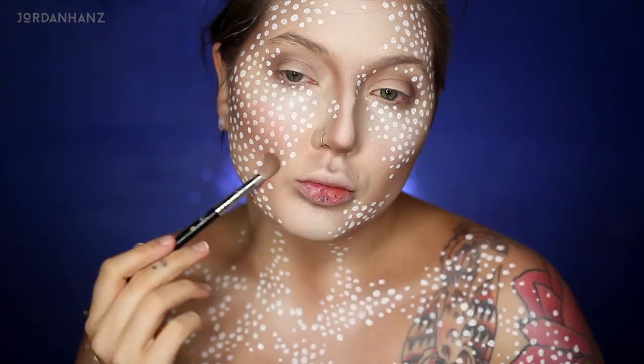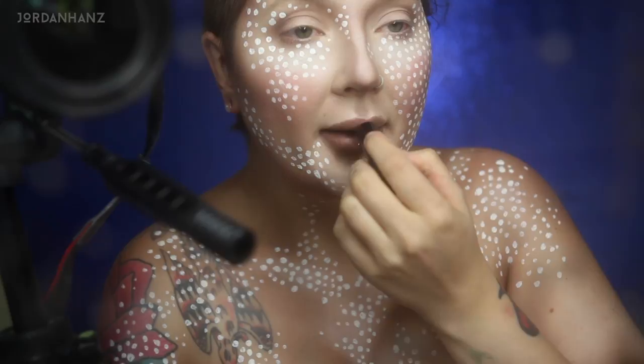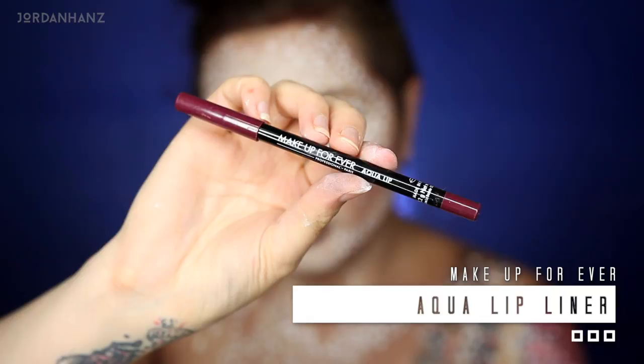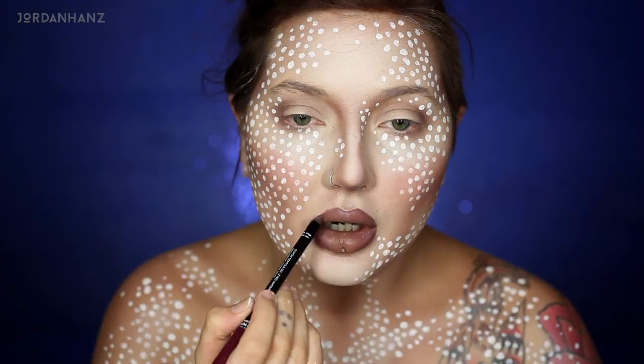For the lipstick I wanted to go with a simple nude. I feel like a red would have been more traditional Wonder Woman, but this is kind of the newer Wonder Woman so this nude was just perfect. I didn't want it to just be one color — I wanted to outline it and give more of an ombre effect. So I'm taking this darker lip liner just to outline the lips and blend it in slightly. You can even over-line if you want.